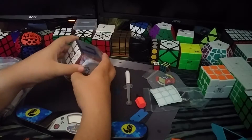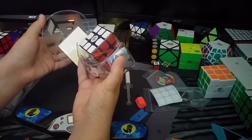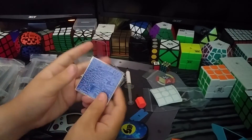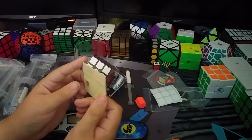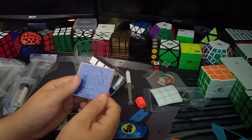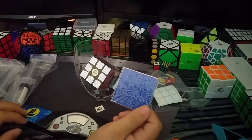Now let's go to the part that I've been waiting for. I just really want to try this puzzle. So it does come with one set of stock GANS stickers, which I will be sending to CubingWithMeki. Because I'm not a huge fan of stock GANS stickers — I don't think anyone is as much as he is, so he'll be getting this.